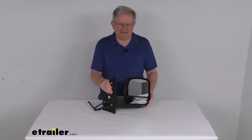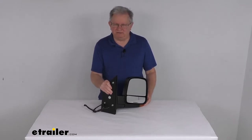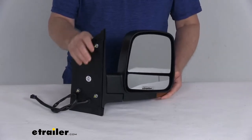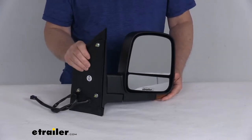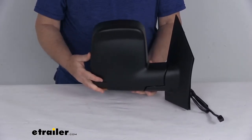On a custom fit part like this, I always recommend going to our website and using the fit guide — put in your year and model vehicle and it will show you if this will work for your application. This side view mirror is a direct replacement for the passenger side factory mirror on your vehicle, and you can see it is modeled after the manufacturer's original look and fit.